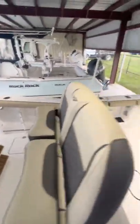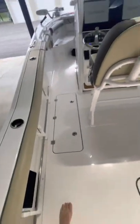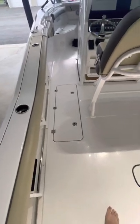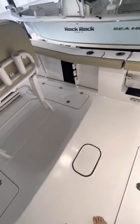I'll also be adding a two-drawer tackle station underneath that leaning post and a cooler track once that's done. Another thing I'm not a big fan of with this boat is these fish boxes. Every time I wash the boat, they completely fill up with water. The port side drains pretty good, but the starboard side does not drain very well at all.